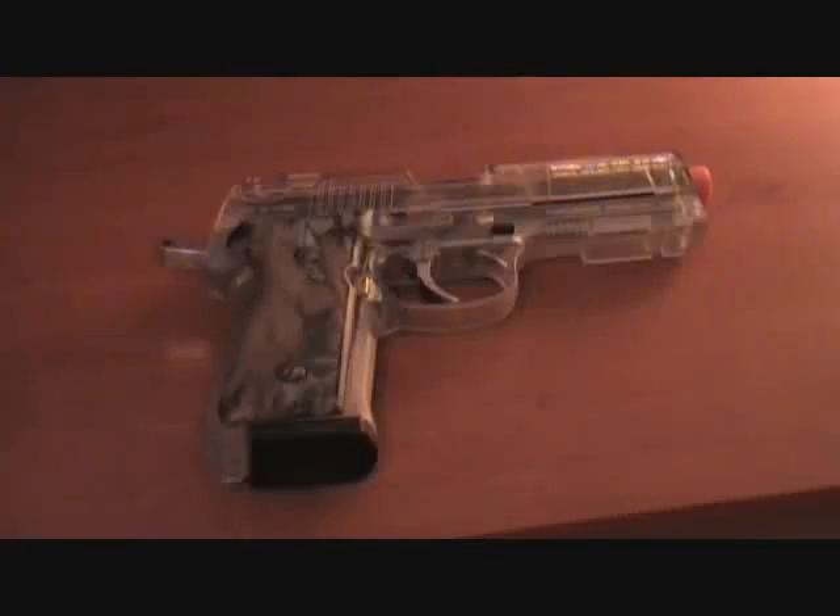This is the Mossy Oak spring airsoft pistol. The grip is camouflage, it shoots at 250 feet per second, and the magazine unfortunately does rattle.